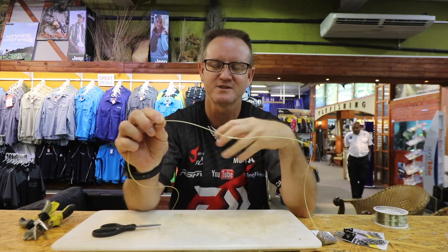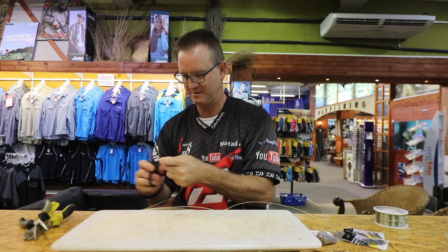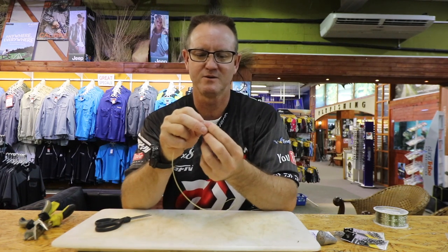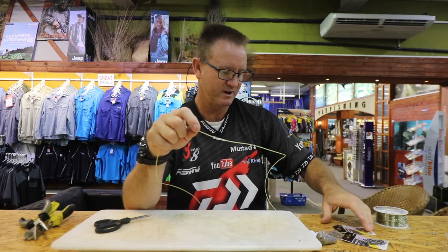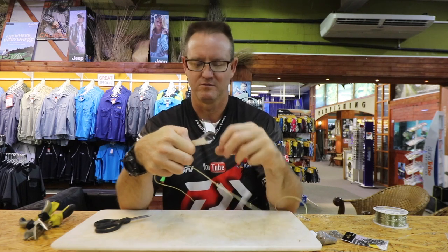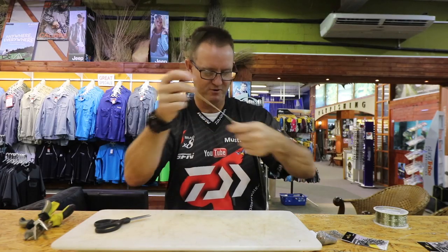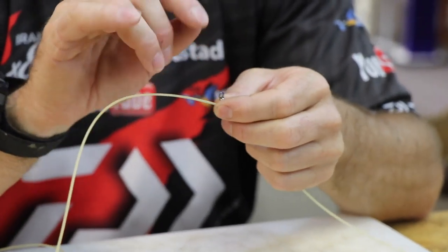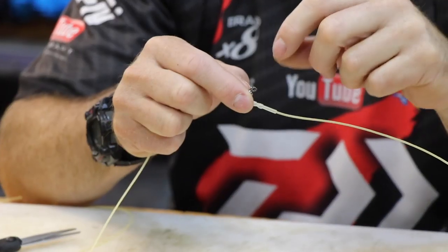Next we need a bead — just a little clear bead. Slide that down to where the knot is. Now you have your clear bead on there. We're going to take our number 3 power swivel and slide it all the way down. The reason we use number 3 is it's got a much thicker eye, so it holds better — especially when you're throwing heavy-duty sinkers like seven or eight ounce. If you're using lighter nylon it could cut the knot.